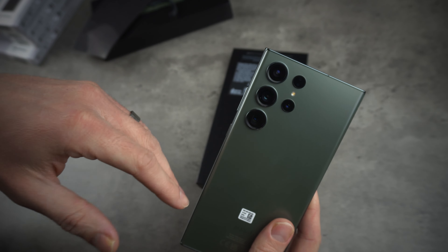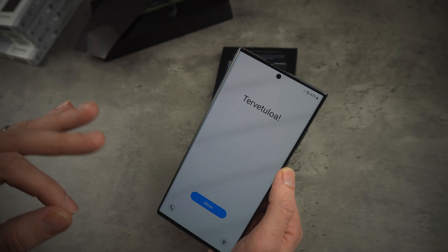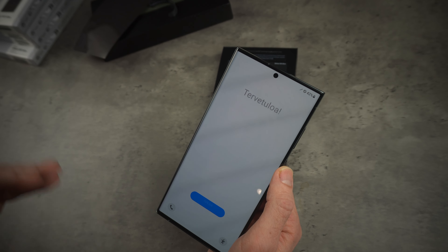The S23 Ultra has slightly curved edges, so it does make it a bit more comfortable to hold in the hand. The display comes with a 120Hz refresh rate as standard and is rated at up to 1750 nits of peak brightness, which is more than enough for anyone to be able to see outdoors — as you can see by the screen, it's pretty bright.